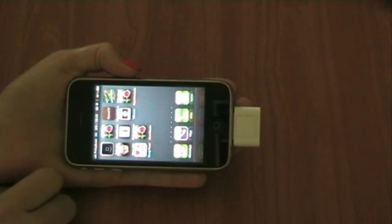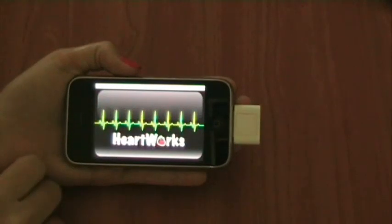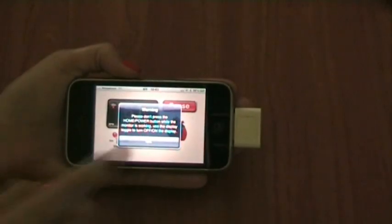Now when the chest strap is attached and the dongle is connected to the iPhone, we enter the application. This is the main screen, and by pressing the start button, the application begins monitoring your heart beats.